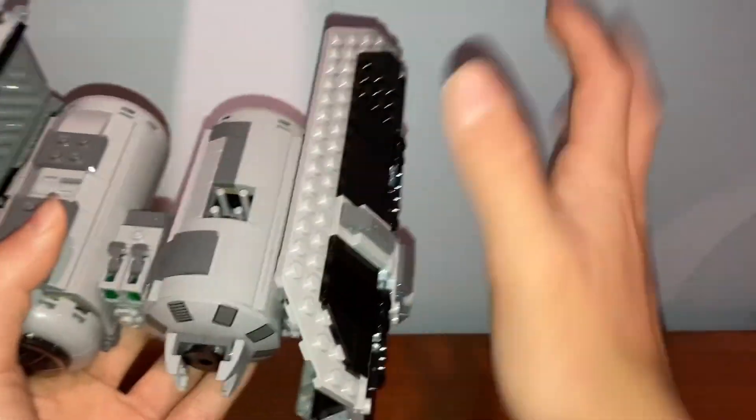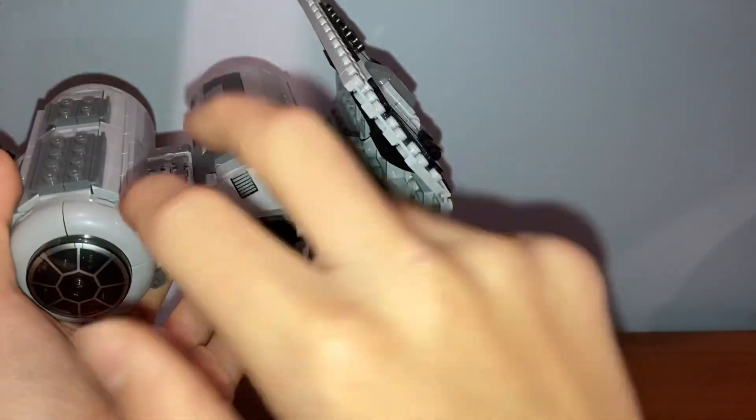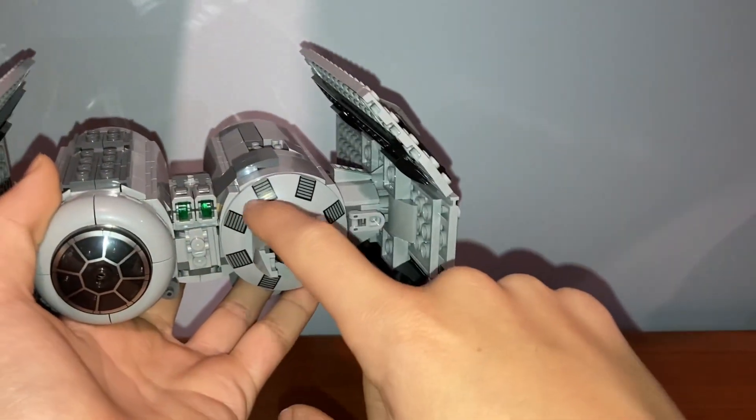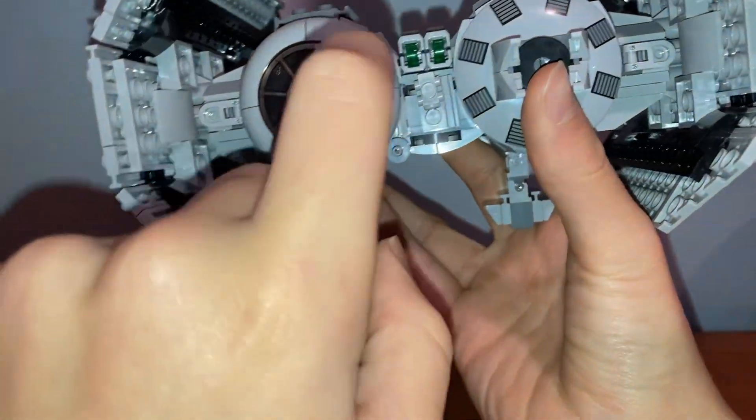Now for the main draw of the set — the TIE Bomber. This model is composed of two wings and two main capsules. The capsules look really good; they're very smooth and sleek. My only issue is that there's no real interior — it's just a small compartment at the front and that's all the interior you get.